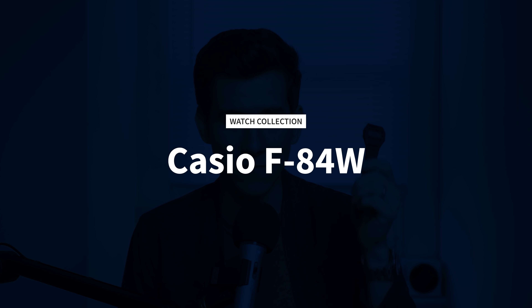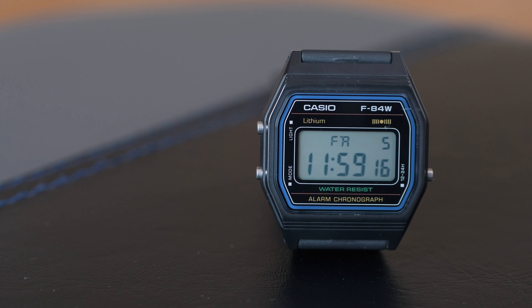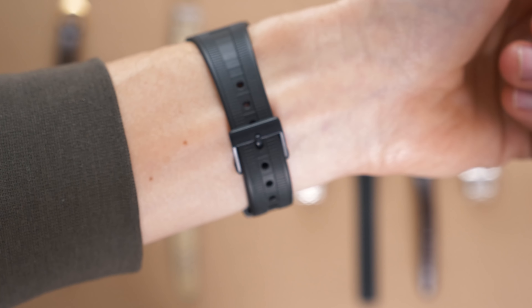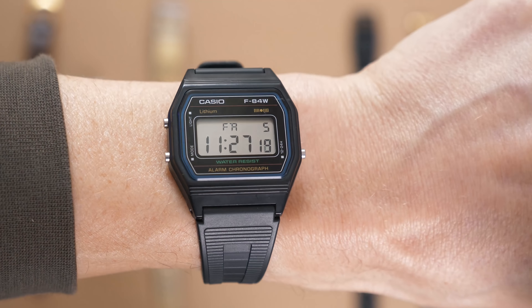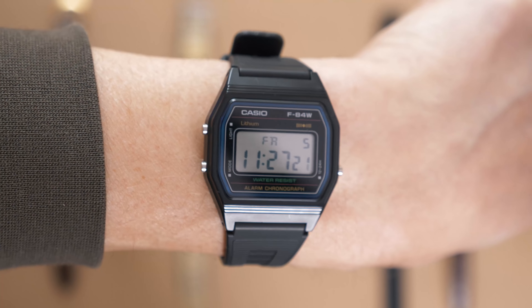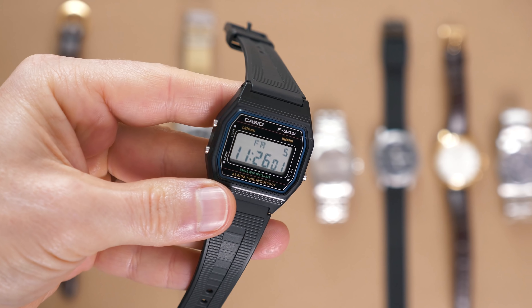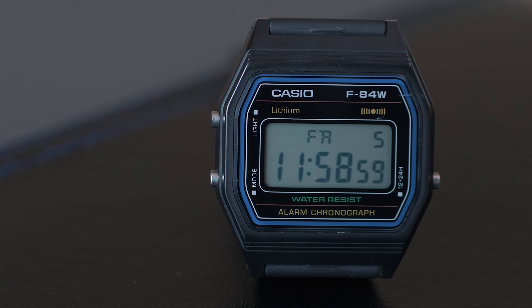Next up we have this little Casio F84W. It's a slightly less popular model of the F91W that you see everywhere, and apparently this one was made for the Japanese domestic market, so it's more popular in Japan — which obviously makes it super cool. This is a tiny watch, just eight and a half millimeters thick, and by today's standards it's just very small. It's got a lightweight rubber strap and honestly feels more like wearing a bracelet. From a practical standpoint, a battery-powered digital watch makes a lot of sense — it's very low maintenance, very easy to read compared to an analog dial, it never has to be wound, and at less than $20, I've really beat this thing up. I've taken it swimming and on vacation, and it's just been a nice little everyday beater watch.